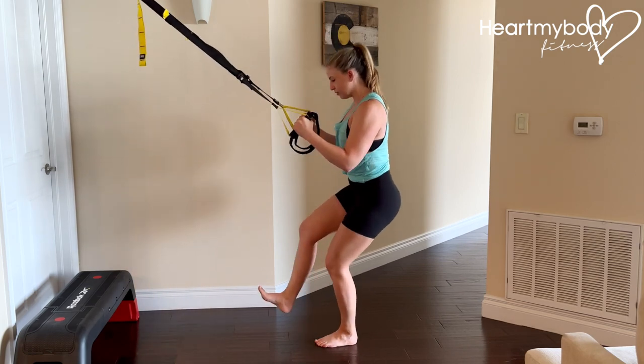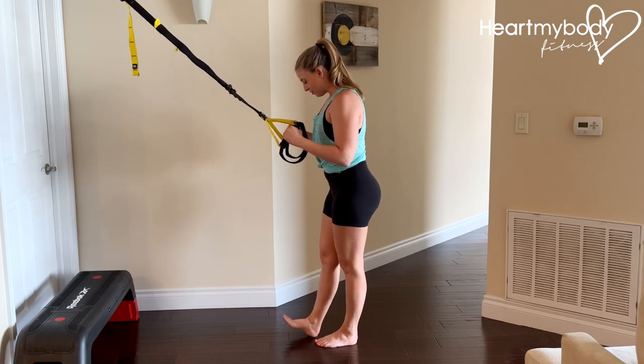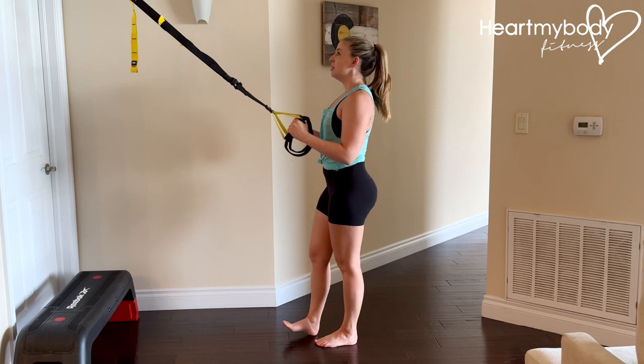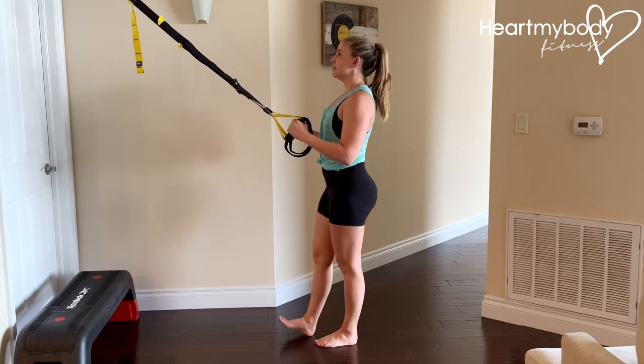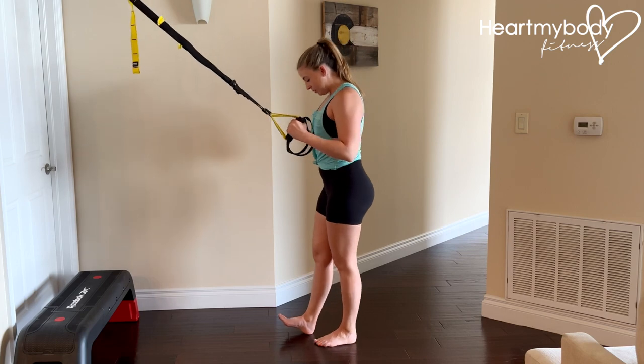Instead of just lifting one foot off the floor and immediately going into squats, step your foot in front of you with your legs straight, heel down and toes up. This leg is gonna be here for balance, and this leg is gonna be doing most of the work.